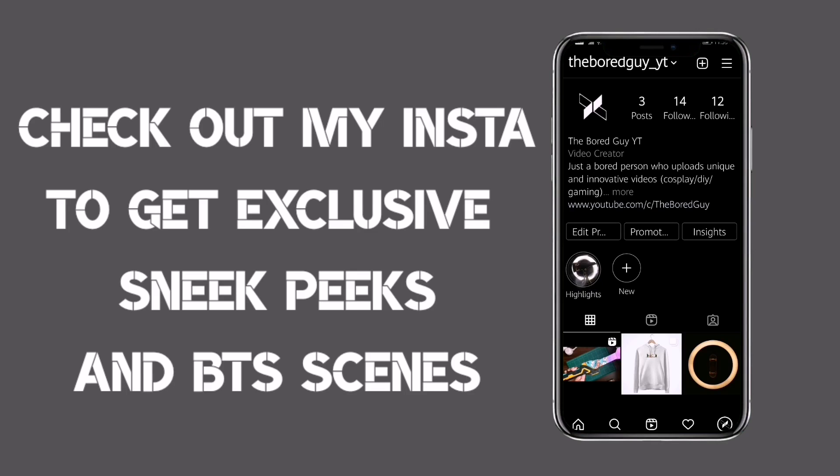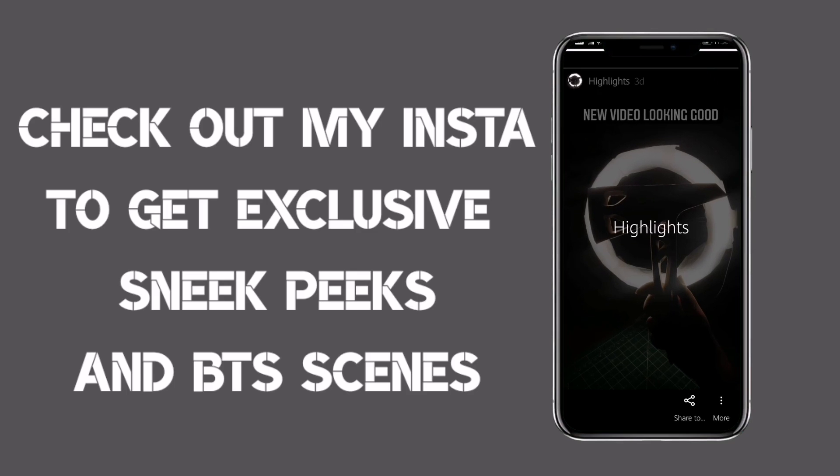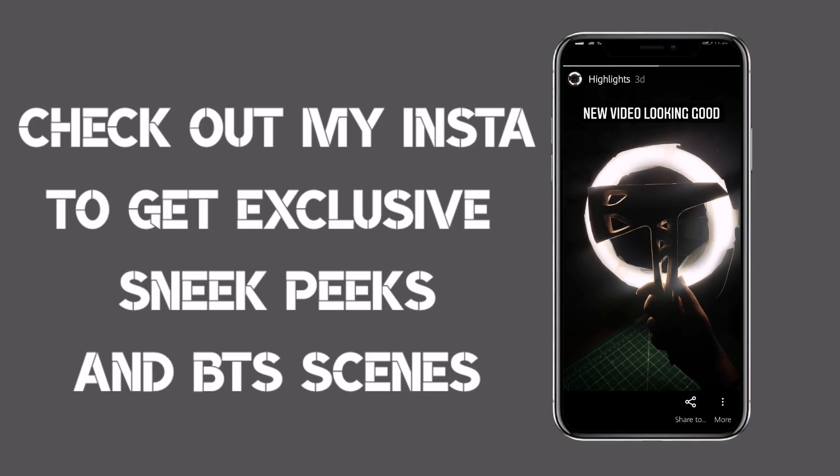Check out my Insta to see exclusive sneak peeks and BTS scenes. Link in description.